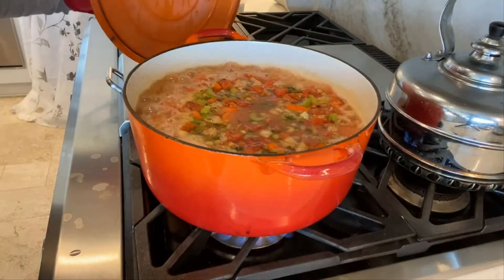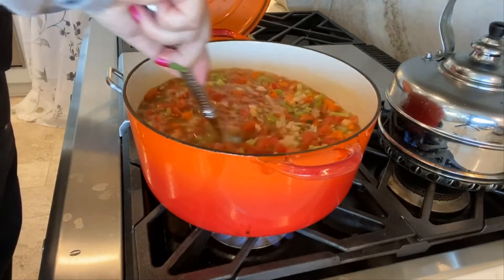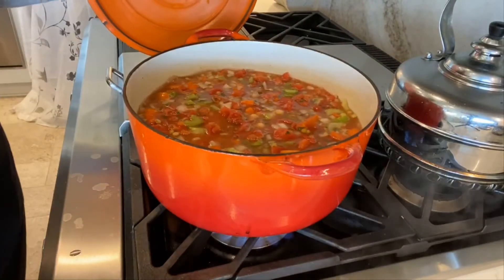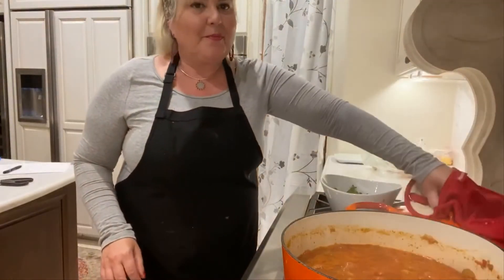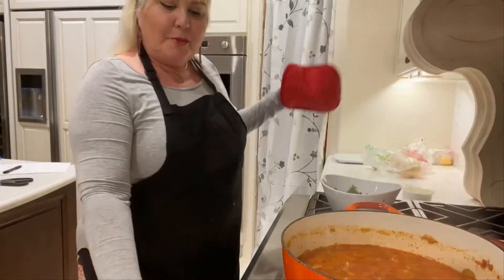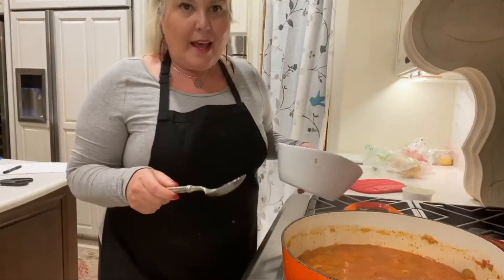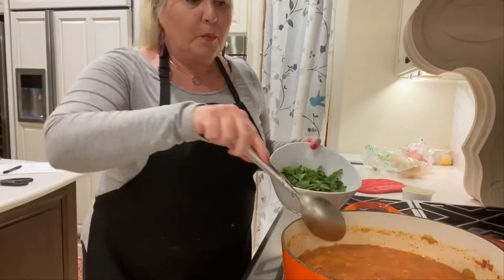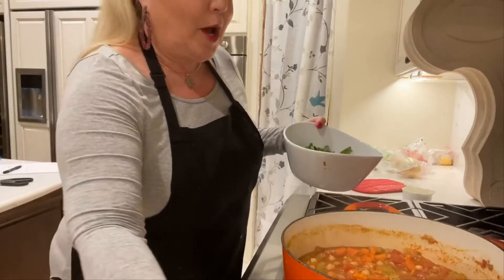This is boiling and so I'm going to reduce this to a simmer and simmer this for two hours. It's been two hours since this has been simmering and I have two more ingredients to add. I'm going to turn the heat off and put in a half a cup of chopped spinach. And if you want to skip this step, that's fine.